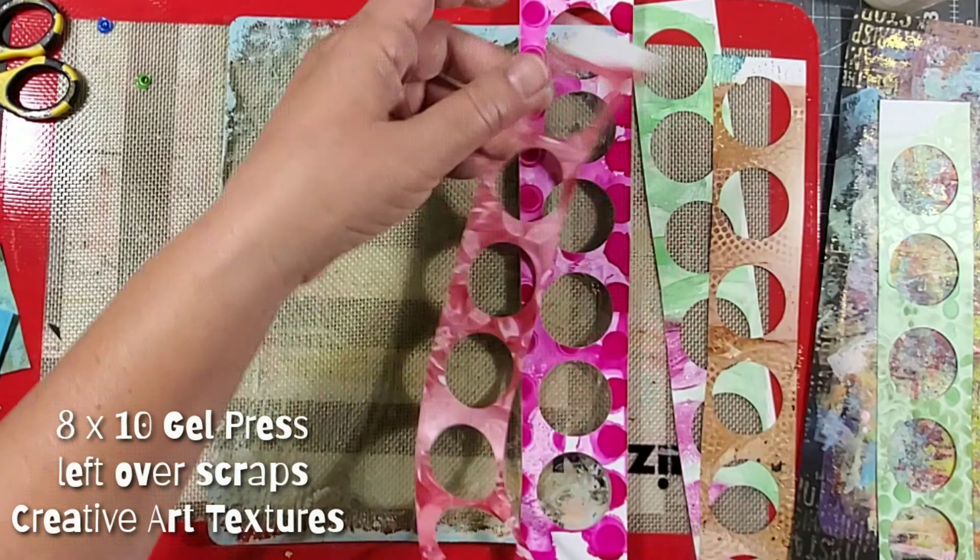So I applied them to my plate and then I added some acrylic paint, spread it around with the roller, and then I used my creative art textures to add texture to the paint. Once I added texture, I removed the white craft plastic and pulled a print.